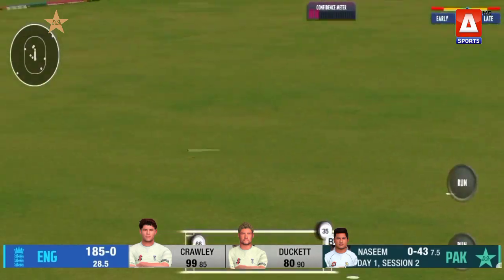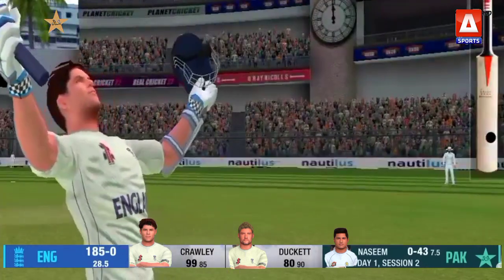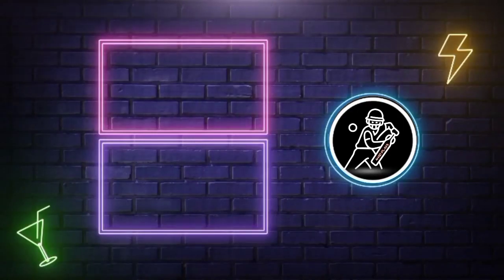Driven away on the offside. An 86-ball Test match hundred for Zach Crawley — an innings of incredible style and grace.